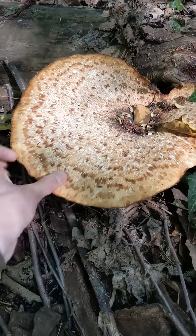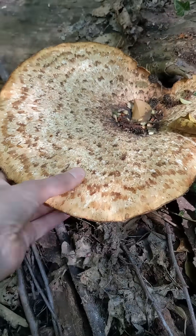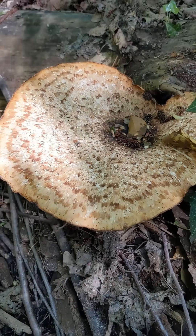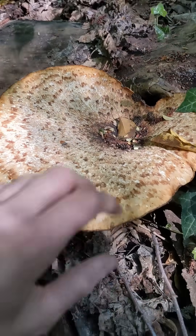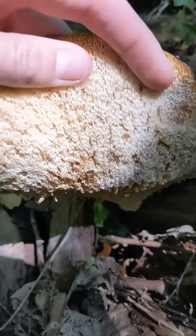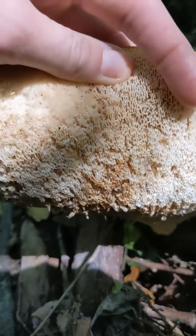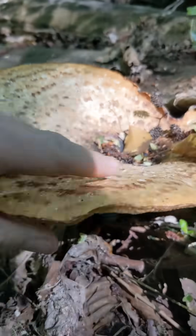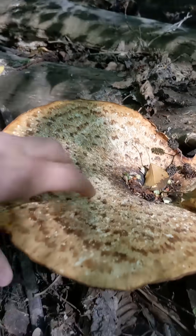Pheasant's back is a nice description, I think, because these darker brown rings look a little bit like pheasant's feathers. On the underside, we've got these very irregular pores, which are sort of white — they're turning a bit brown here because the mushroom's a bit older — but as you can see, the whole mushroom here is very soft.